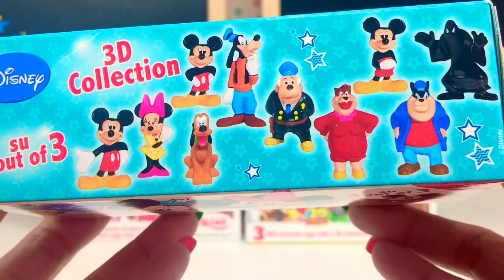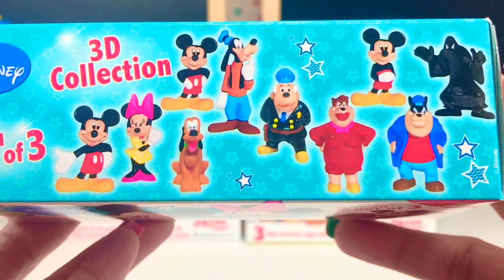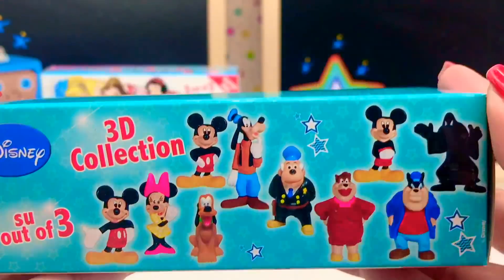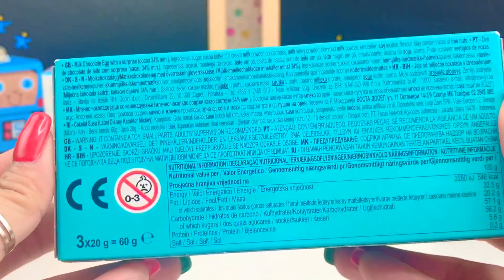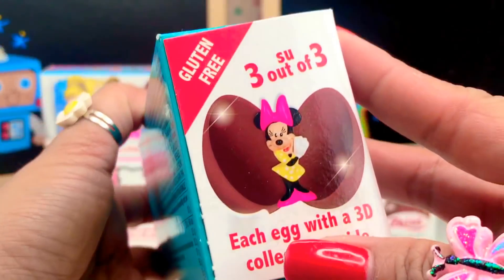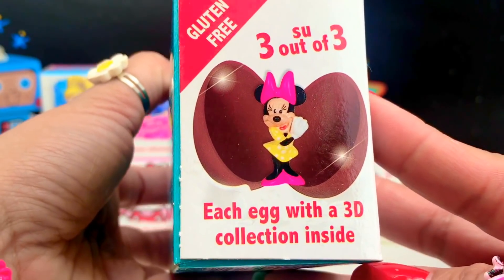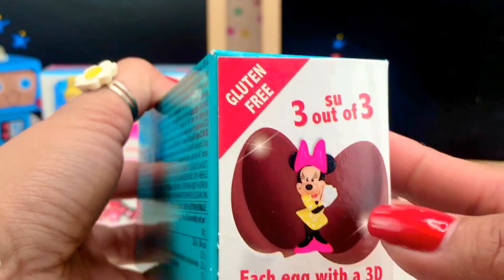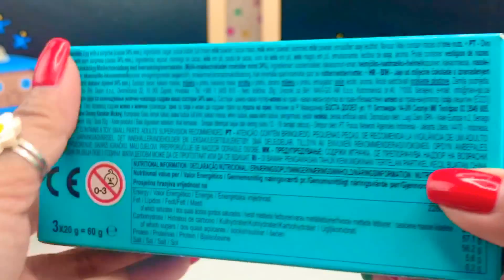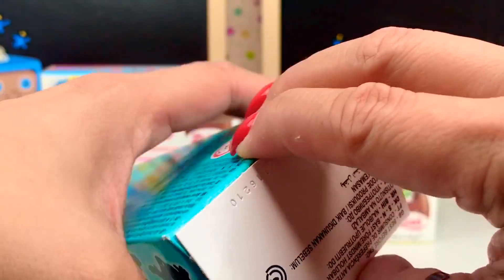Look at all of those characters. I don't think I know all of them, but we will see when we open. This back part here just tells us more information about the milk chocolate. Each egg with a 3D collection inside, and it's gluten-free. You ready to open this with me? Let's open it up!